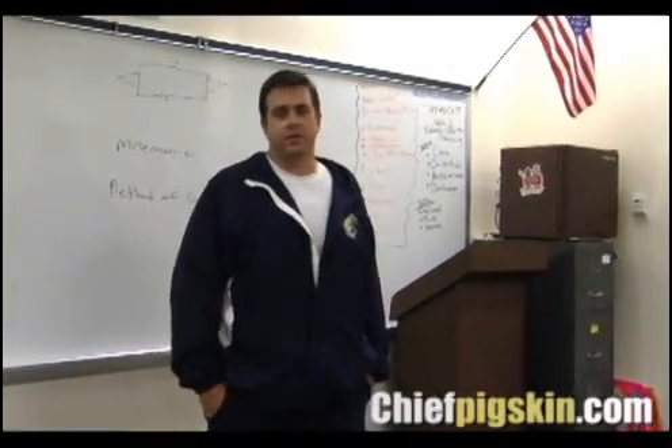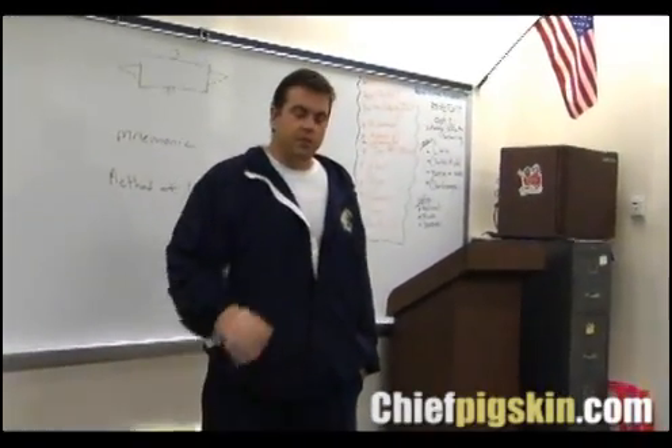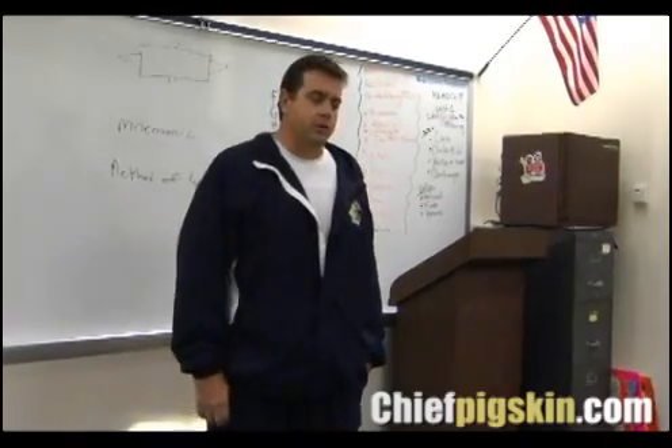Hi, I'm Mick Ressler from Cathedral High School, Indianapolis, Indiana. Today I'm going to demonstrate and talk about some of the key components of a kick slide.